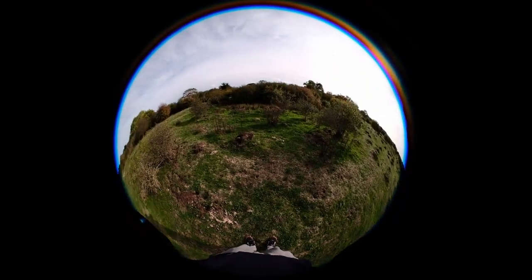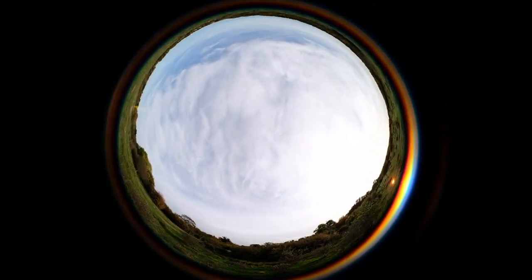This might be the king of wide-angle lenses. It's so wide it captures everything around you, including your feet, if you are not careful.